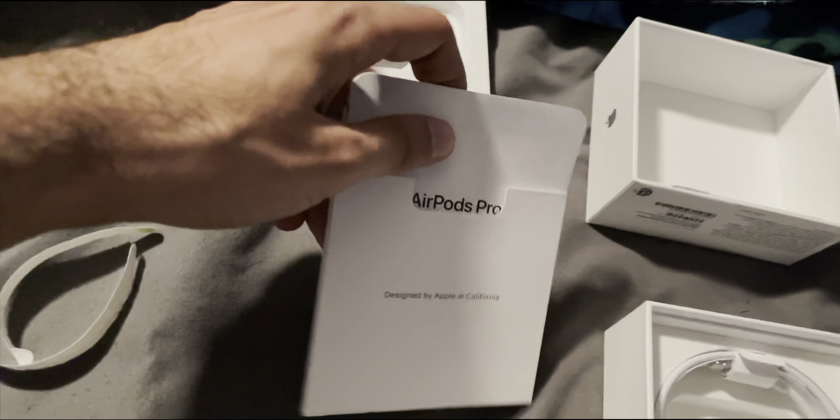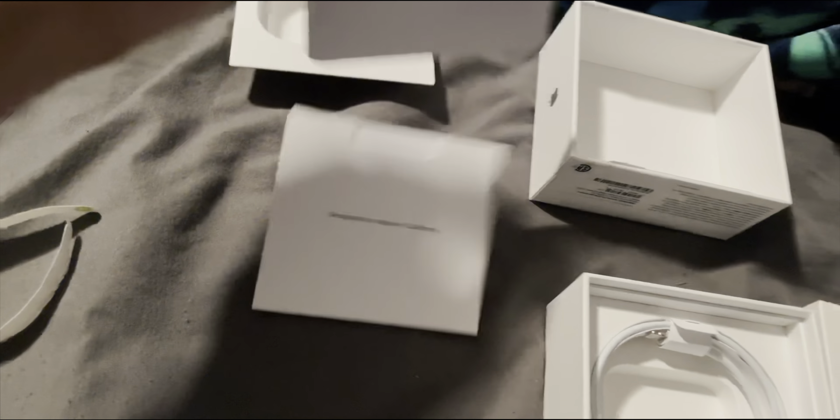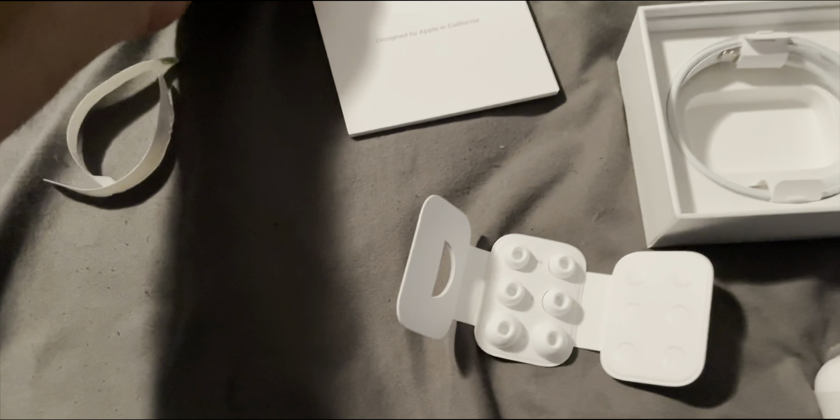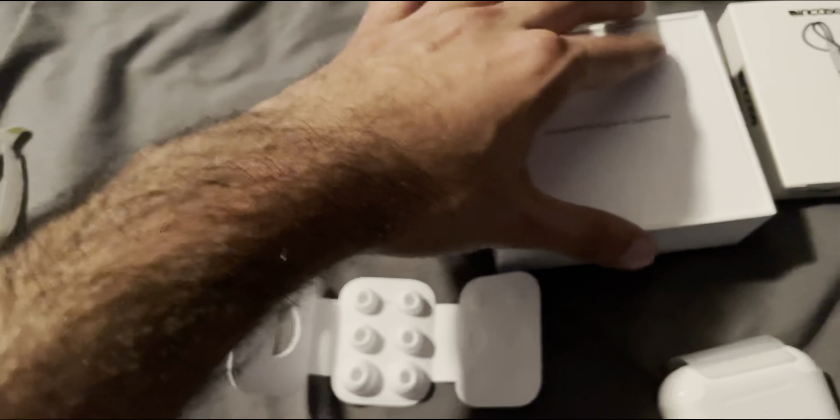As far as our documentation goes, we have the warranty guides and everything else, and this is the main pamphlet we get. It basically prompts you on how to connect the AirPods and shows the pairing button on the back with the changeable ear tips. New this year is that it's now compatible with MagSafe and also with the Apple Watch puck, and of course it is still compatible with standard Qi wireless charging as well.